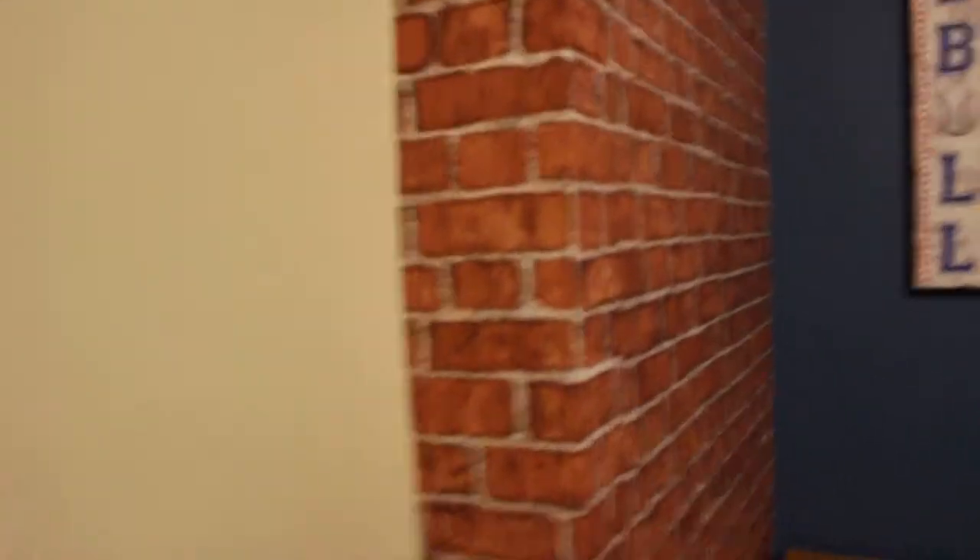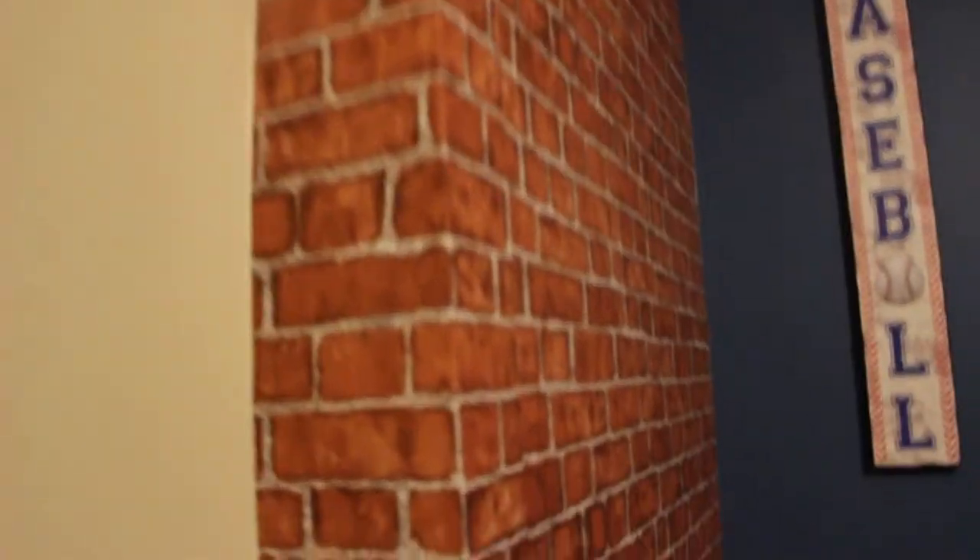And then we got this cool wallpaper — it's brick wallpaper. I got this cool brick wallpaper right here. It's pretty cool and it kind of just gives you the ballpark feel. More baseball, you know. It's really nice, I love it.